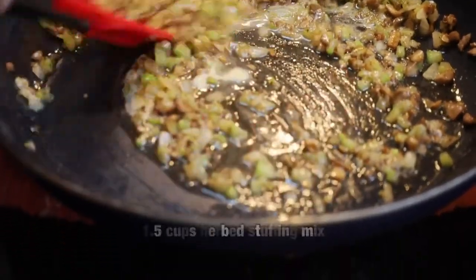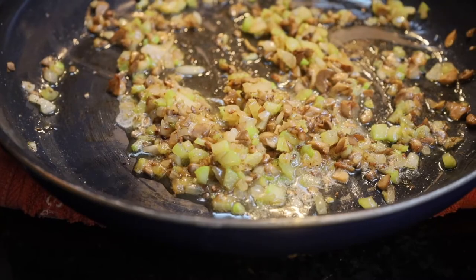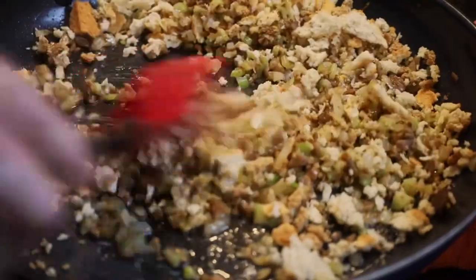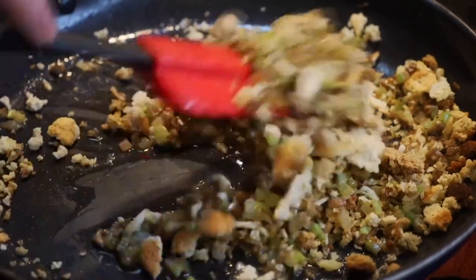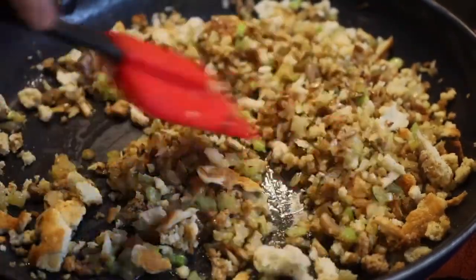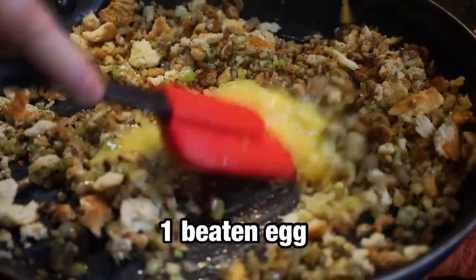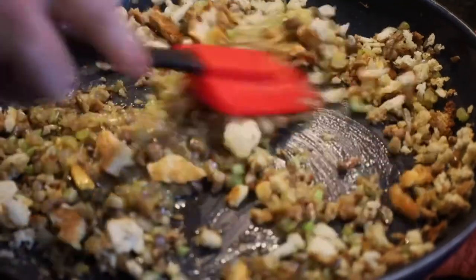Now we're going to add one and a half cups of bread crumbs or stuffing mix. The stuffing mix we're using is from Pepperidge Farm — we found this works best for the flavorings. Pour that in and mix it all together. It gives off a really nice smell from the onions and celery. As a binding agent we're going to use one beaten egg — just pour that on top and mix everything together. It's important to put the butter in first so you don't fry your egg.